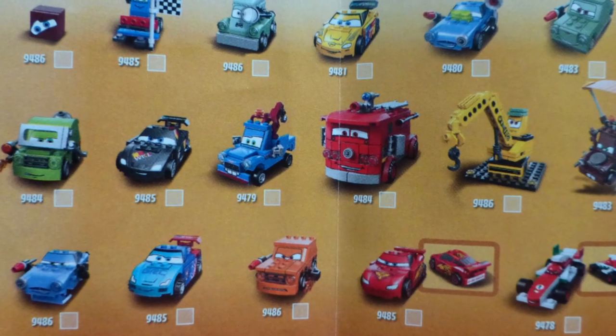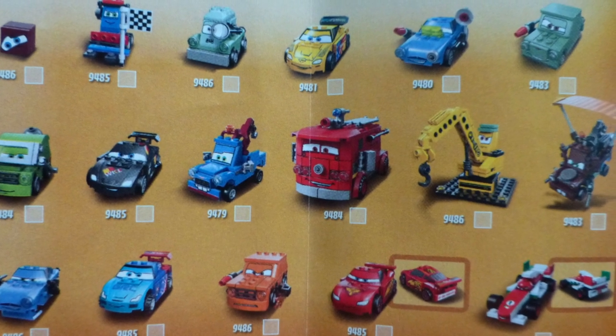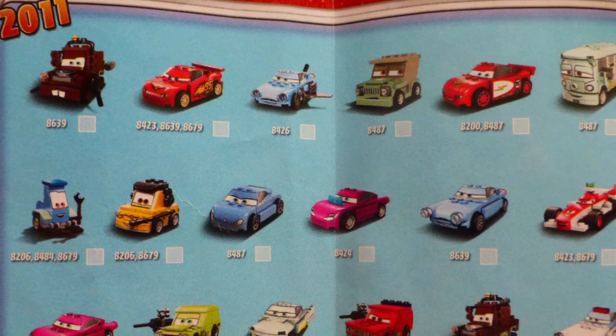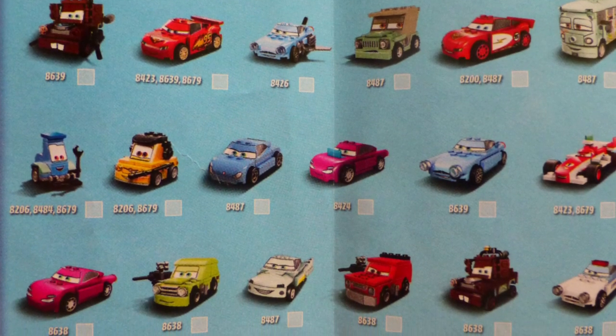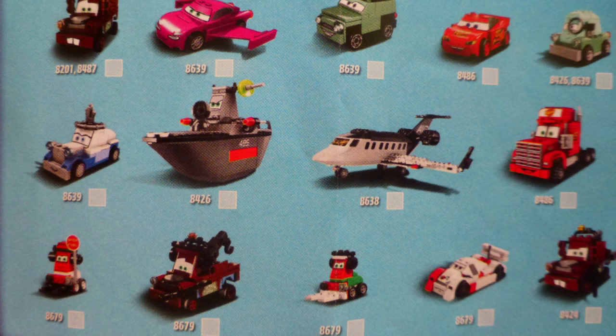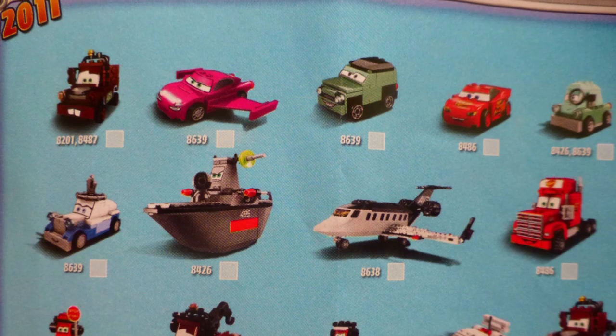This Francesco car came from 2012. In the 2012 Lego edition, which contains 17 cars. In the 2011 edition, there were 32 cars to collect.